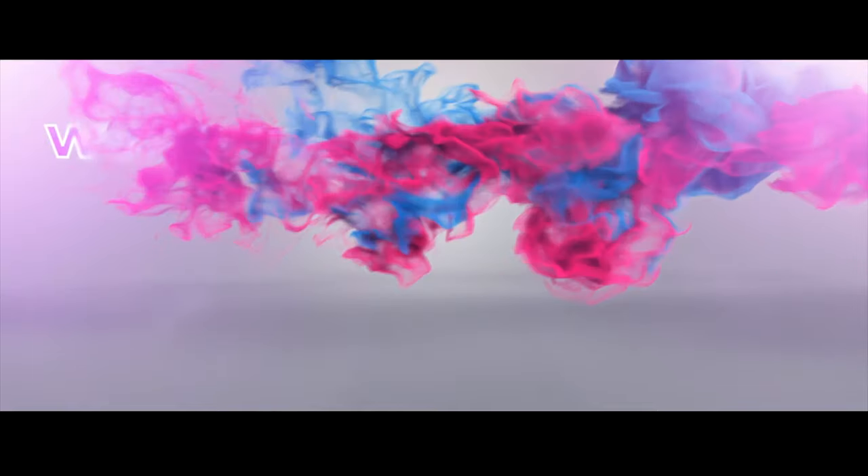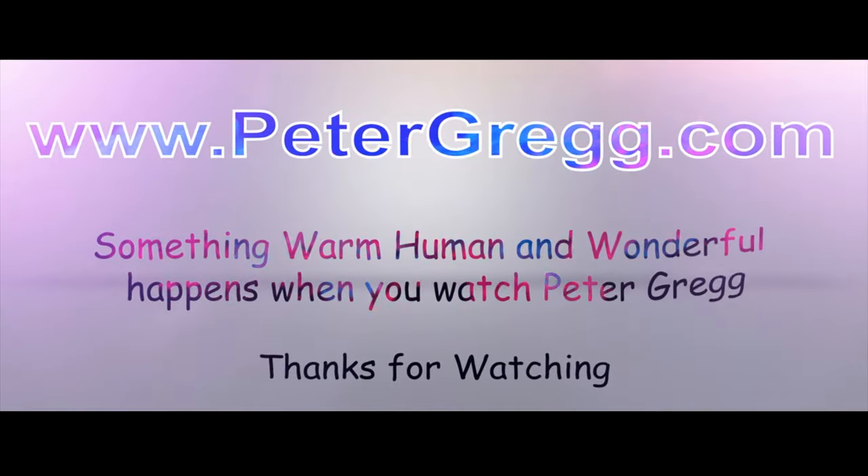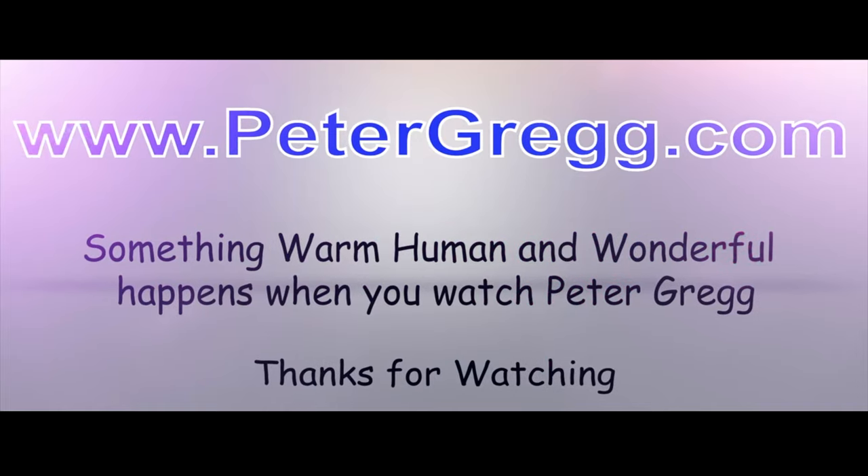Hi, hey there, hi there, ho there. This is Peter Gregg, Miami Florida, with the Sigma twins. Sit back, relax — you are about to watch a Peter Gregg video. Something warm, human, and wonderful happens when you watch Peter Gregg.